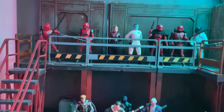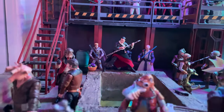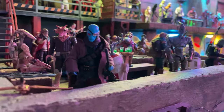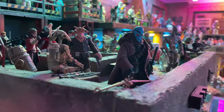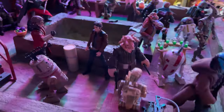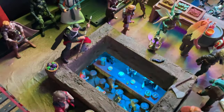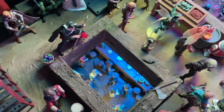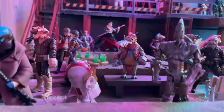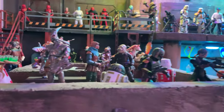Then we have Grand Admiral Thrawn and Morgan Elsbeth with a bunch of AK droids, ready to wreak havoc on the galaxy. And then a really cool custom of this Duros guy I made, with lots of different characters and more aliens. There's a big theme in this town — just a hodgepodge of scum and villainy, different aliens, different characters all hanging out in this spaceport.